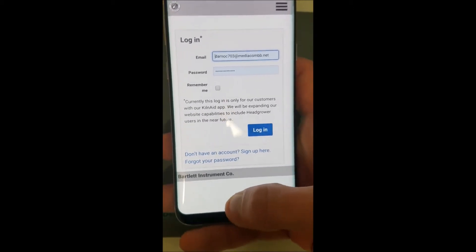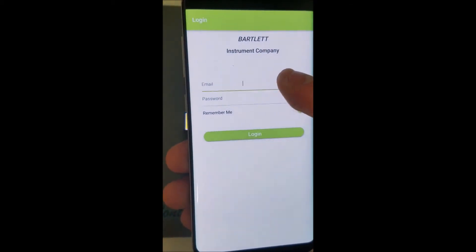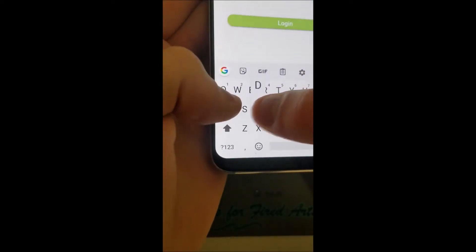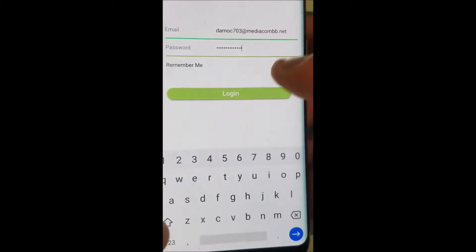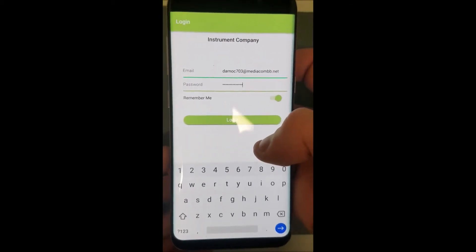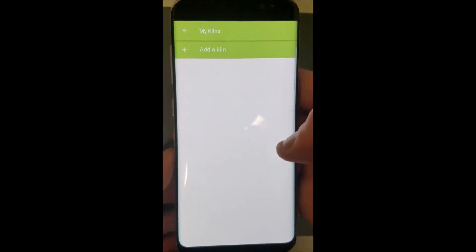Once you have your account, go back to the app. We'll go back to KilnAid and log in. There's also a 'Remember Me' option if you want to save time in the future.